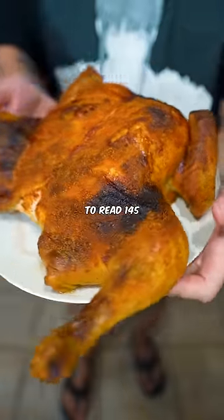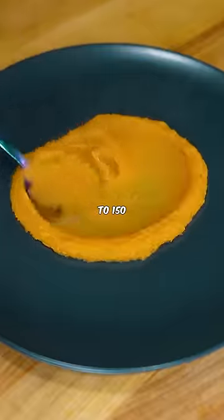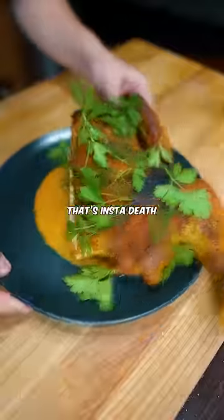Another big thing is that you want the breast to read 145 to 150 — not 165 and not 185. That's insta-death.